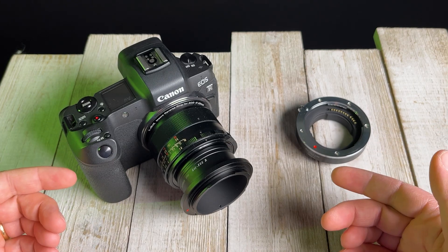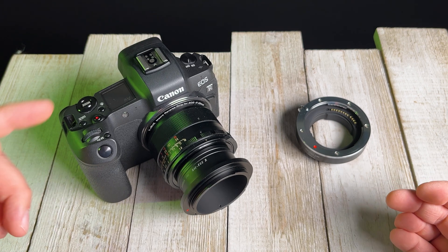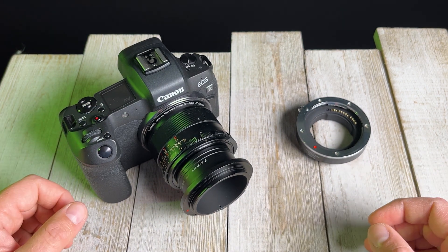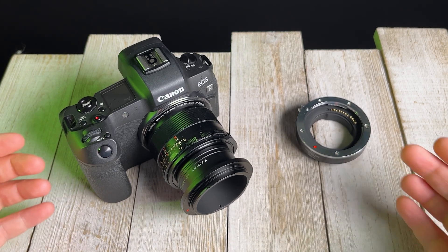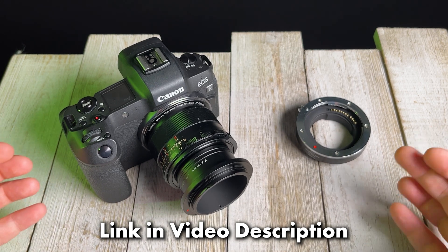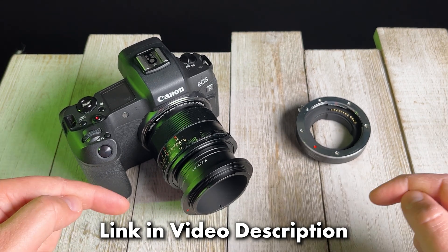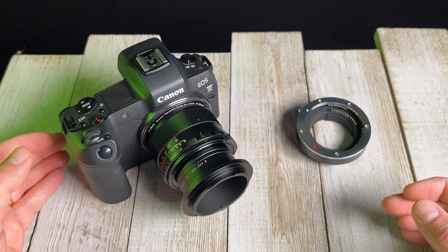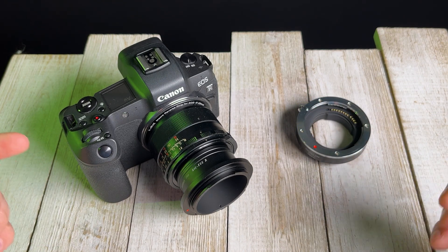That was a quick look at our Photodeox macro reverse rings. We carry macro reverse rings for a lot of different types and models of cameras, and we have various filter thread sizes so you can use them with various types of lenses. To learn more about our macro reverse rings, click the link in the description below — it'll take you to a page with all the macro reverse rings we currently have to offer. Comment below if you have any questions about this video or if you're looking for a specific macro reverse combo — I can definitely help you out.